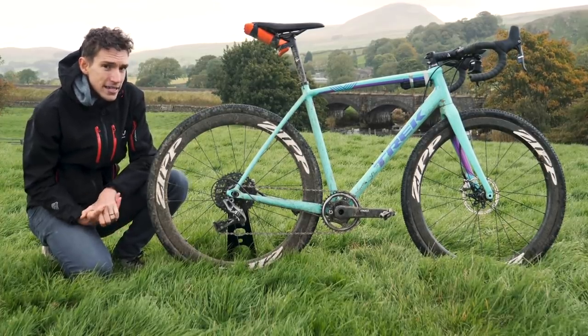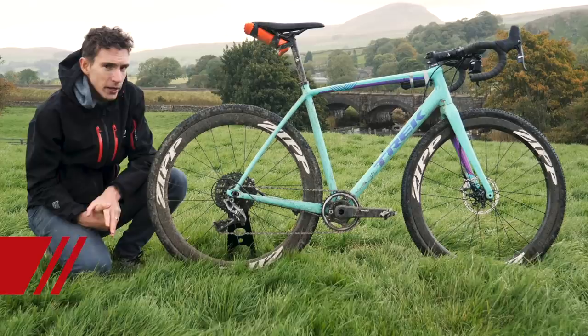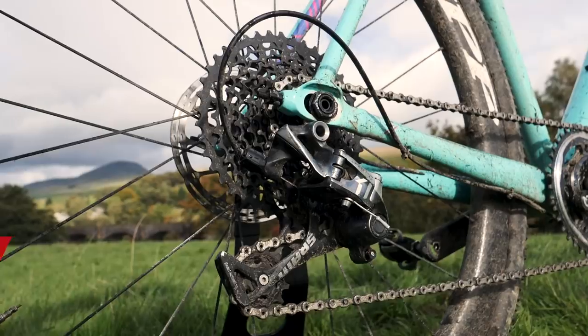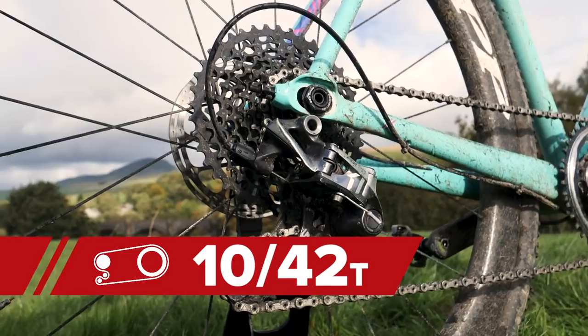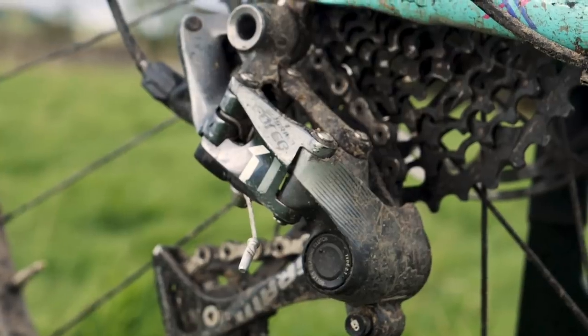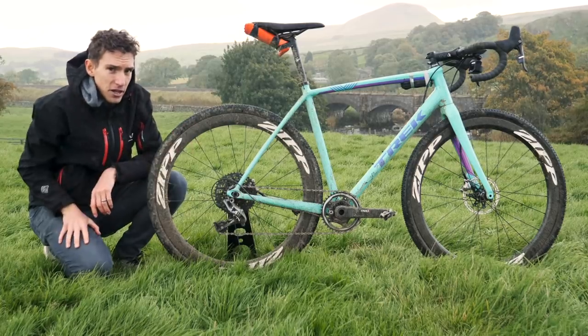On there is just a 40 tooth chain ring — a little bit smaller than I normally run, but with good reason because these hills are absolutely brutal. At the back I've got a 10 to 42 cassette on there and obviously a Force OneBi mech to cope with that, with the clutch system on there. No form of chain retention up front.